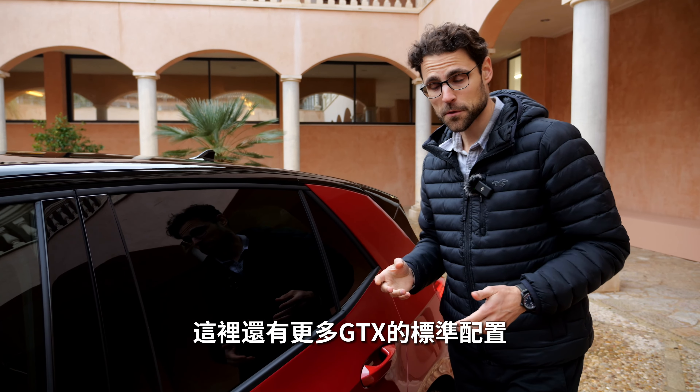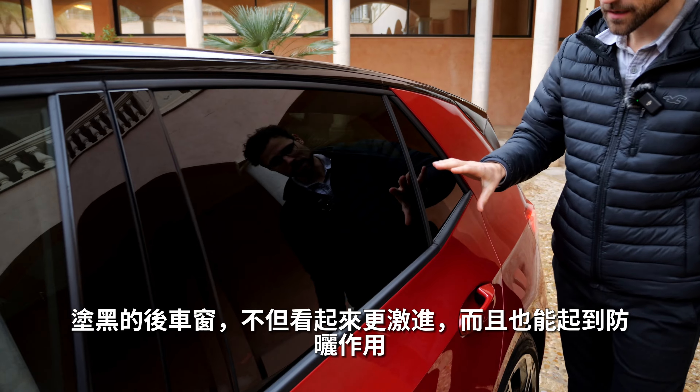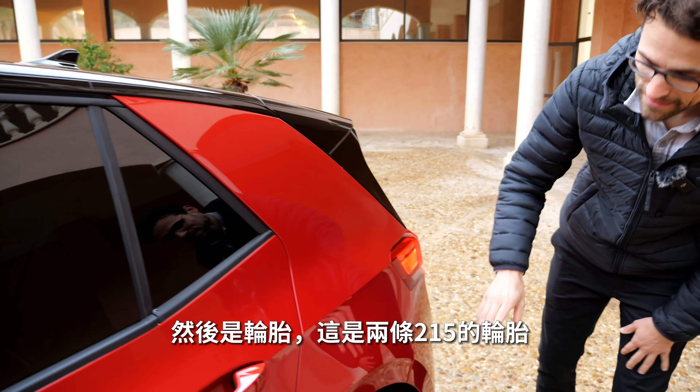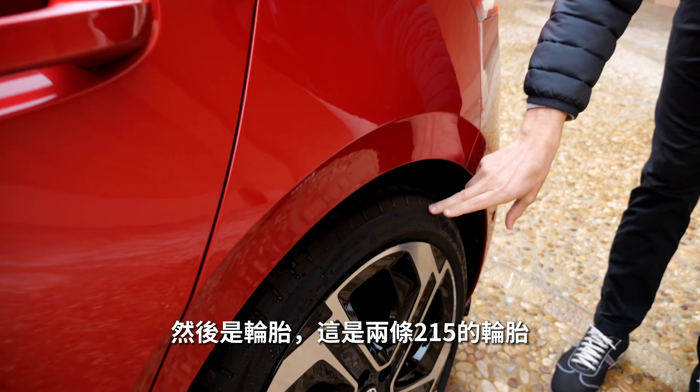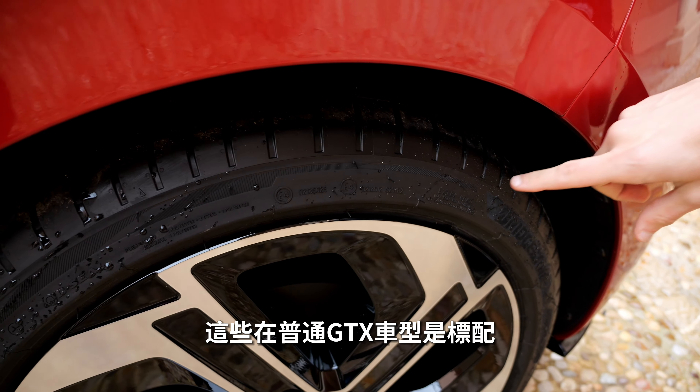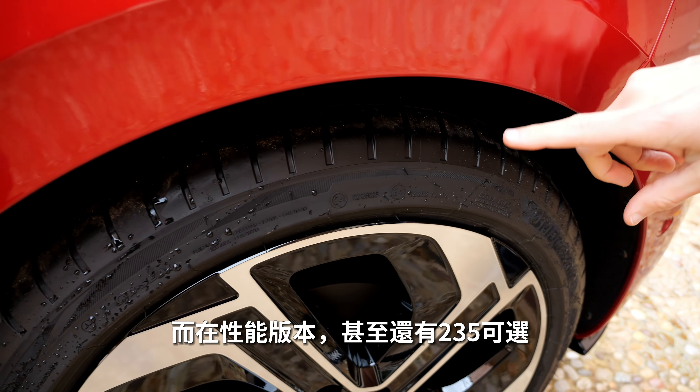More standard features for the GTX include tinted windows in the rear for a more sinister look and sun protection. As for the tires, these are 215-mil tires standard for the normal GTX version, while the Performance version gets 235-mil tires. That's actually how you can tell from the outside, by reading the tires, whether you have the ID.3 GTX or the ID.3 GTX Performance.